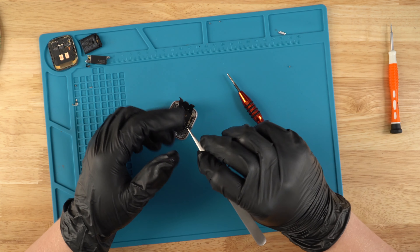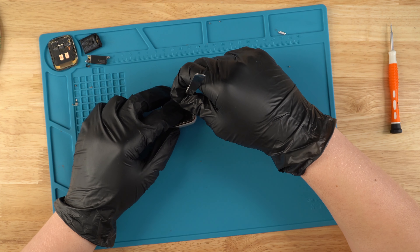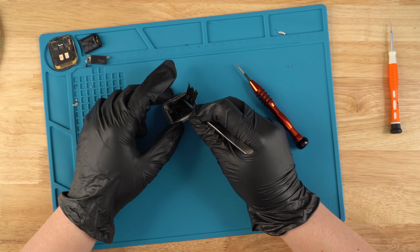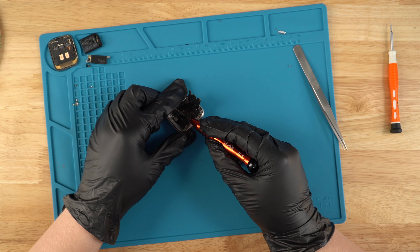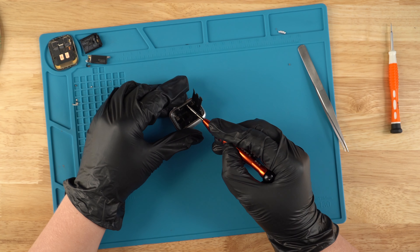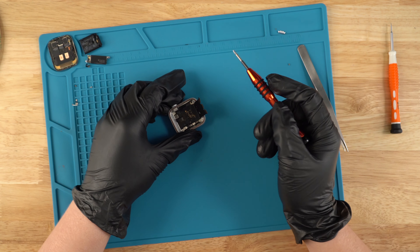We're just going to put the power button cover back on, grab the screw, grab the other one, and screw it in as well. We're just going to screw it in just like that. So now everything is screwed in.